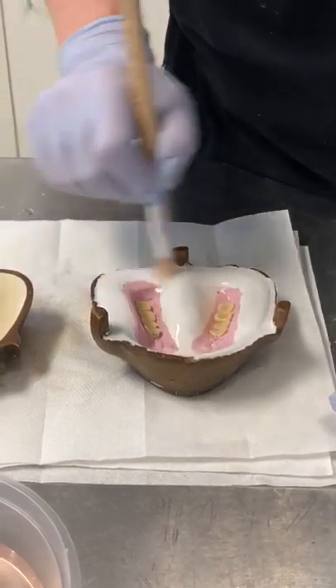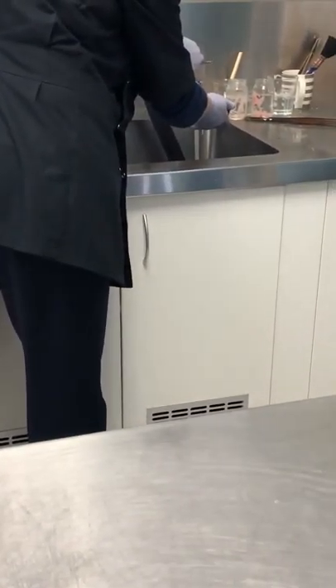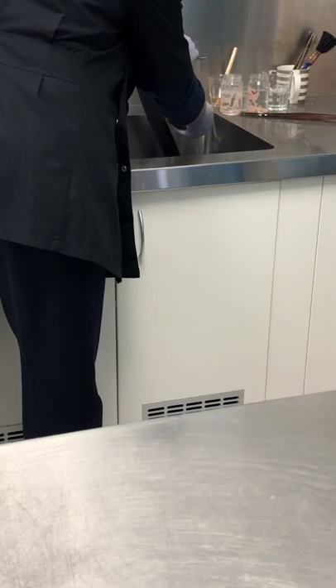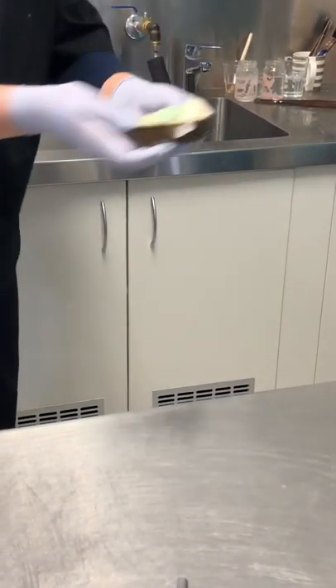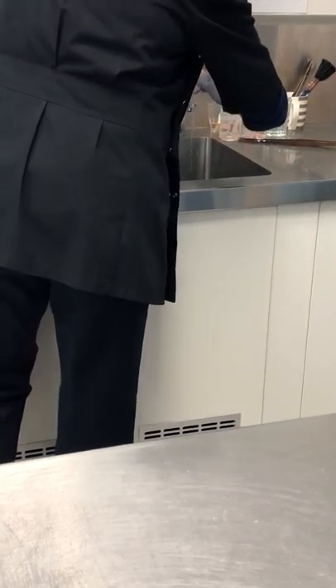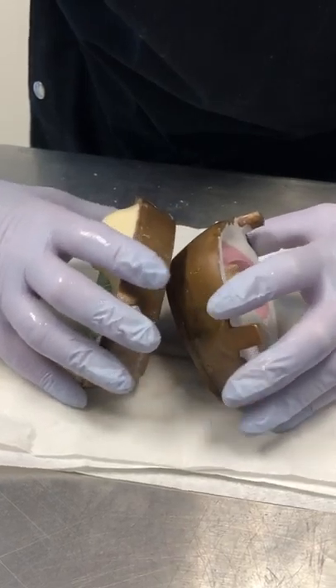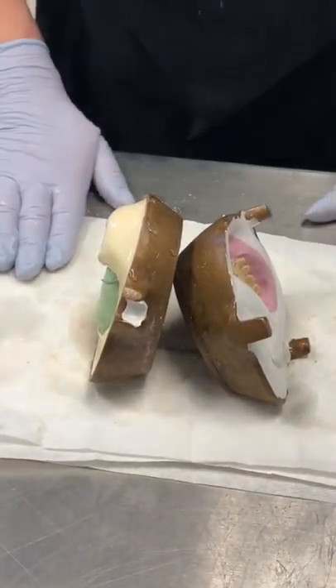And then when you've got enough separating solution on there, I just like to rinse off the excess under cold water. Then I'm just going to allow my flasks to dry whilst I prepare my acrylic.